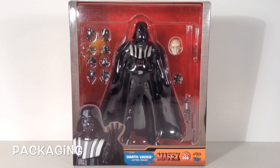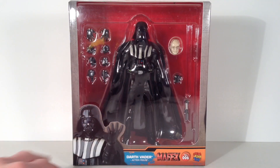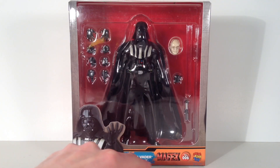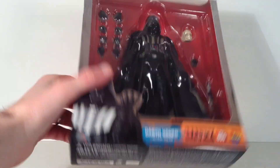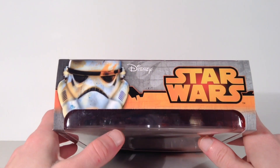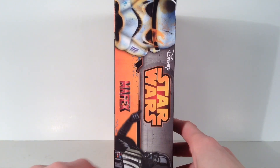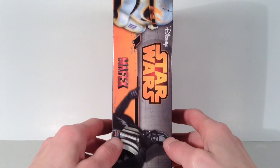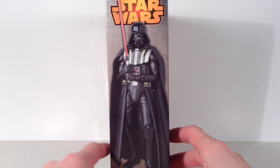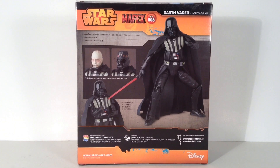Everybody's favorite Sith Lord comes in the basic Mafex packaging. You get a big window in the front that shows the figure and the accessories, and a picture of the figure. It says Darth Vader action figure, Mafex number six, Medicom Toy. The bottom has the barcode. The top has a picture of a stormtrooper helmet saying Disney and Star Wars. The sides have that same stormtrooper helmet and a picture of Vader. The back of the packaging shows a bunch of different poses along with his accessories.